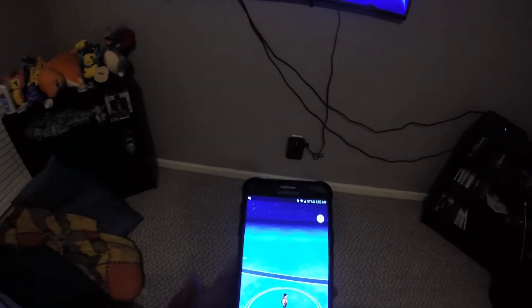What up YouTube? Today we're going to be learning how to quickly and efficiently hatch our eggs in Pokemon Go.